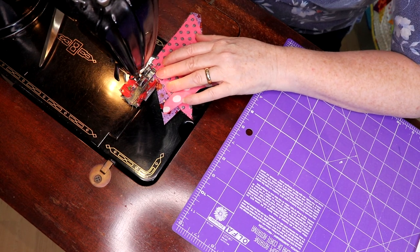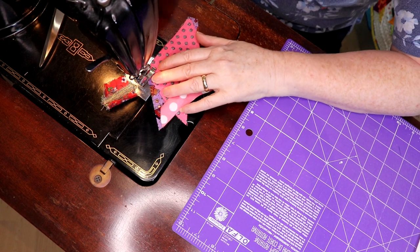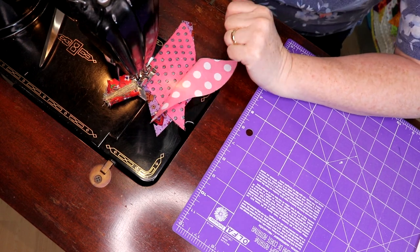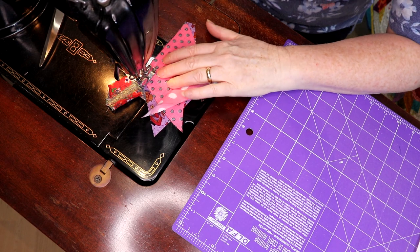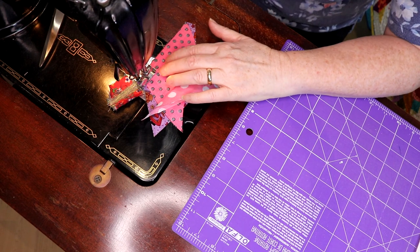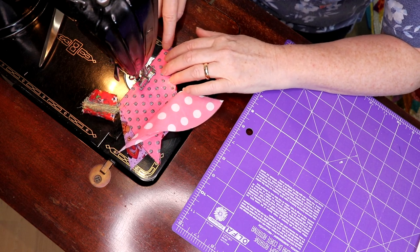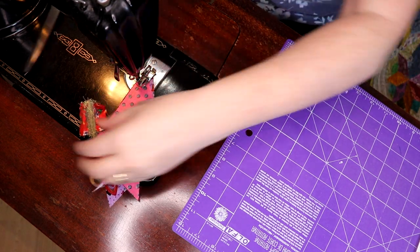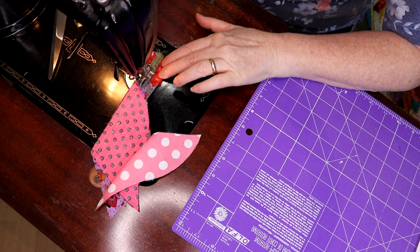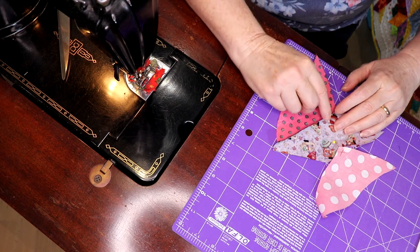Where you start is important — it's just as important. You drop it down right on the X and then you pull your pin, and then all the way straight down. These just make adorable little novelty blocks when they're done.